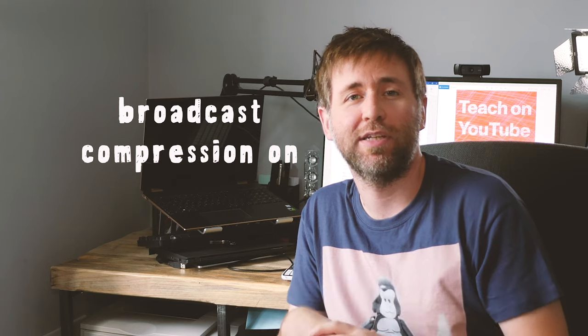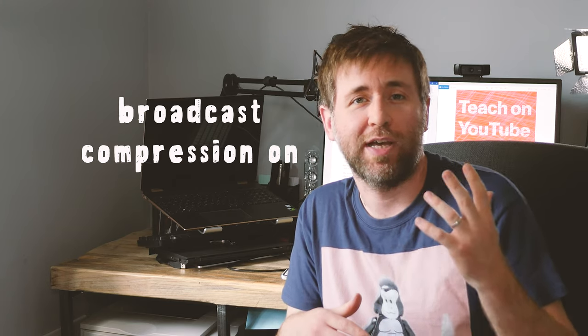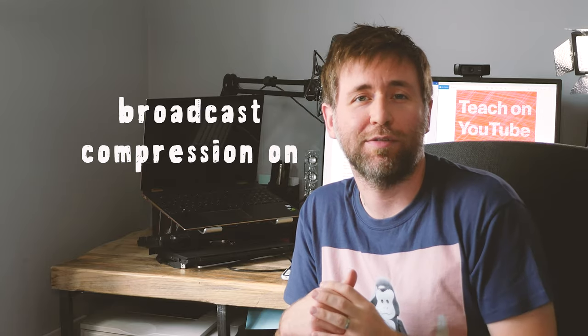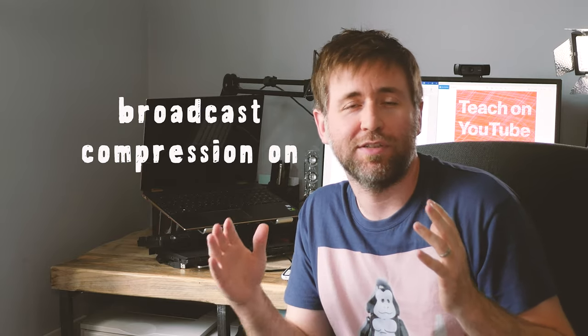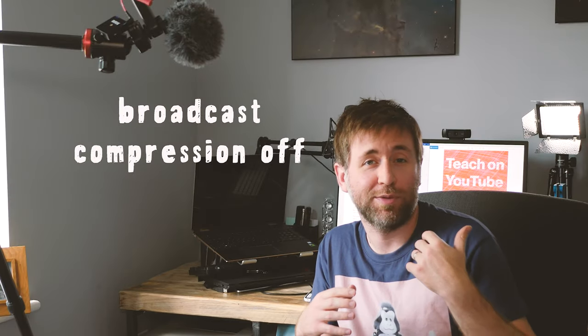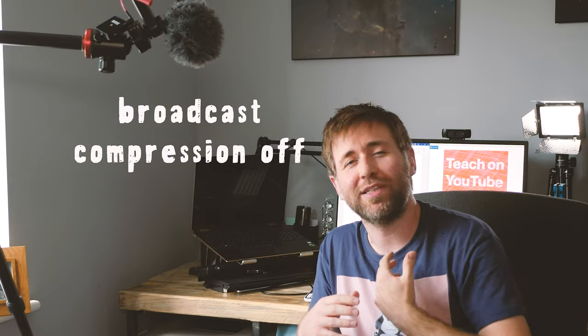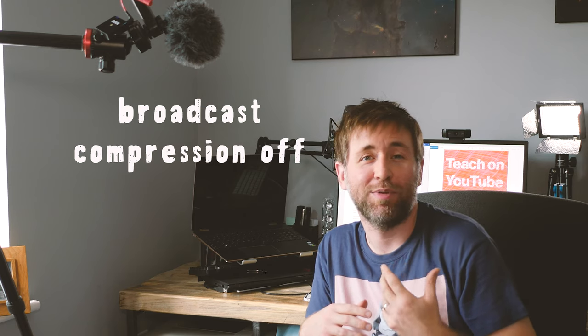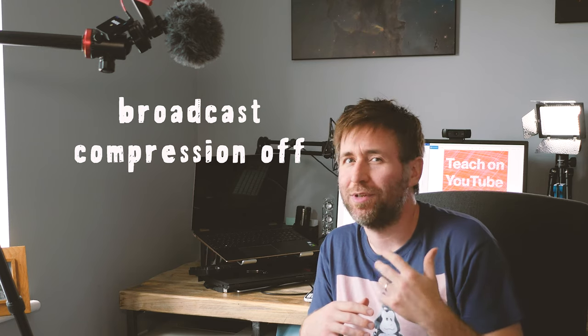I did promise my best tip for making your voice sound great from any microphone at all, and that tip is compression. All the microphones you've heard so far have had compression applied in Premiere Pro on the soundtrack. Compression is going to bring up the quieter tones and bring down the louder tones, so it makes the voice sound much more consistent in loudness. It's also going to bring up those bass notes a little bit, which makes your voice sound more like it sounds in your head.